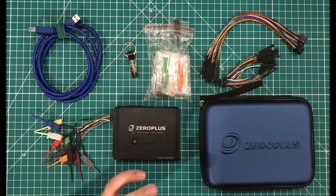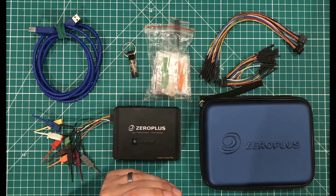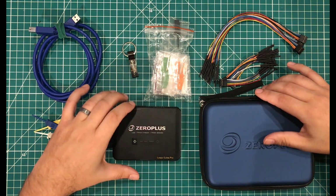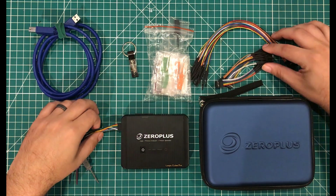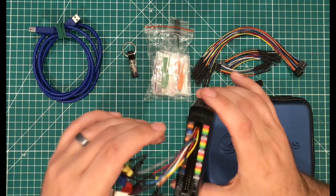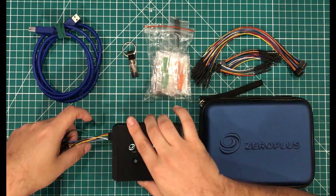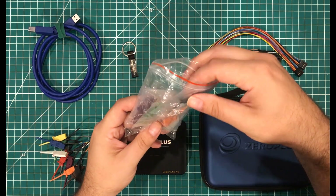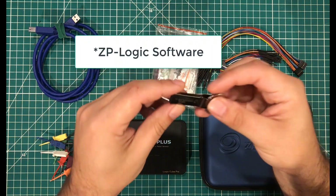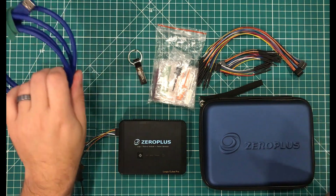I've already done a full unboxing of this as well as their awesome protocol simulator boards. But to give you a quick recap: the device comes with a nice case, the device itself, a bunch of probes — even more than are pictured — these little DuPont cables that connect to the end of the logic analyzer, some extra little clips, the Logic Pro Lapsy software, and a USB 3 cable.